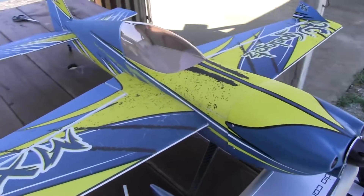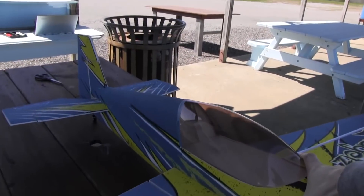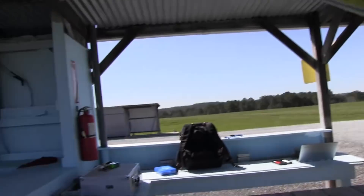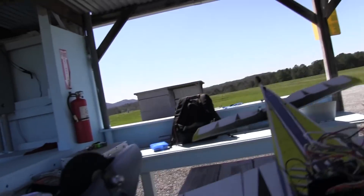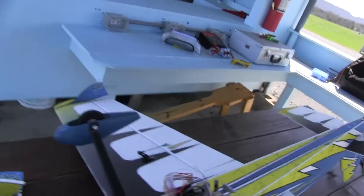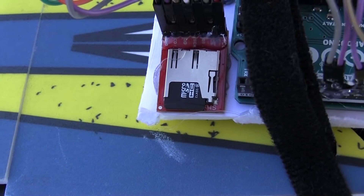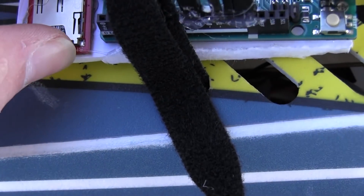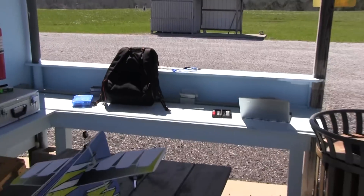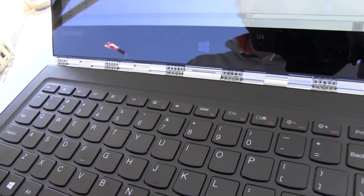Alright, so we got that flight done. Here's the process — I'm going to flip the plane over carefully by myself, I don't have a helper today. There's the logging unit and there's the SD card. I'll take that out and then we'll take it over to the computer and see what happens.